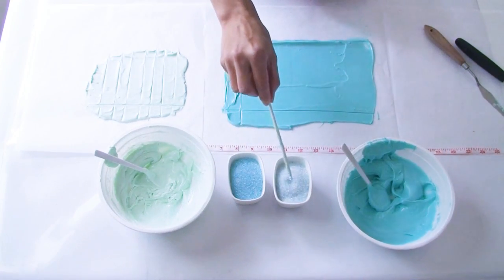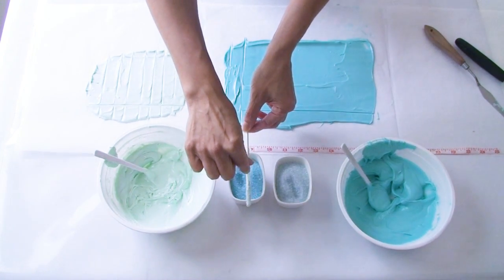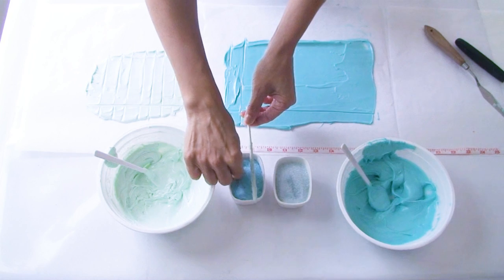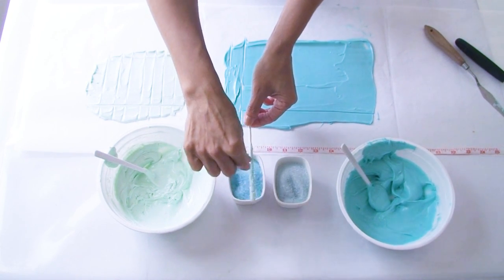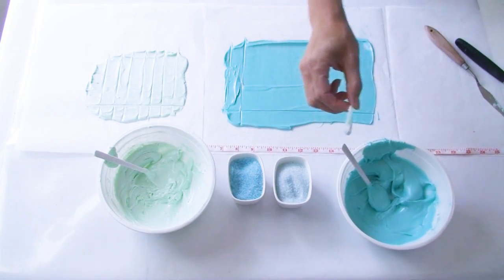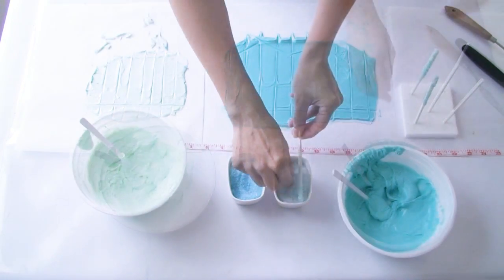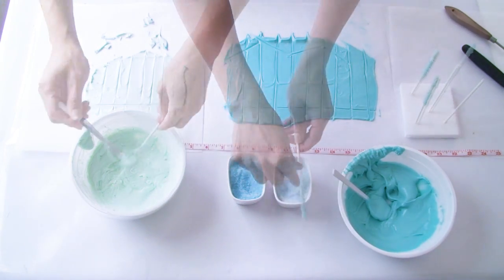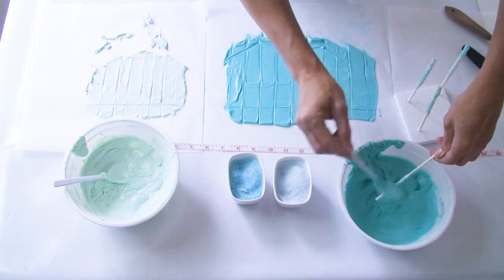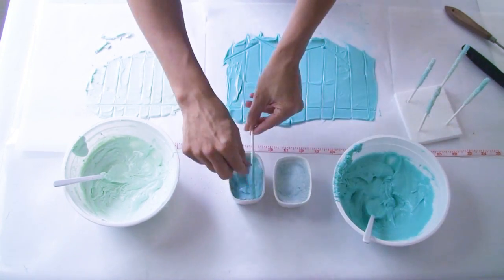These lollipop sticks are going to be the spires that stick out from Elsa's castle, so I'm going to make them a little bit pretty by sprinkling on some sanding sugar in both shades. I've started with the light blue sanding sugar at the top and the dark blue sanding sugar at the bottom. Once I'm happy with the covering, I pop it back in the styrofoam block to dry. For something a little different, I'm doing the top final spire using dark blue chocolate and just the dark sanding sugar.